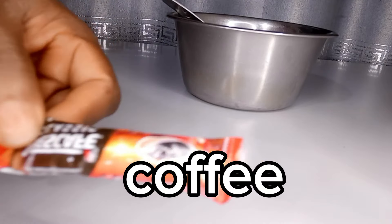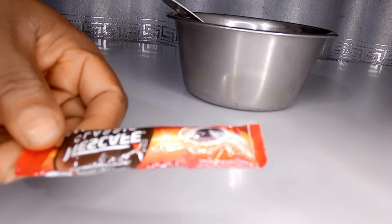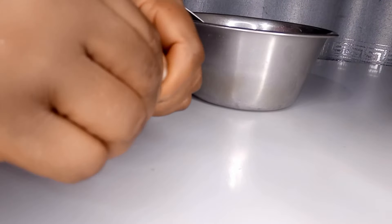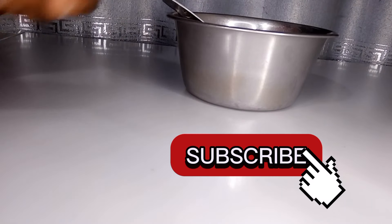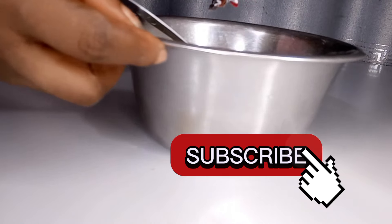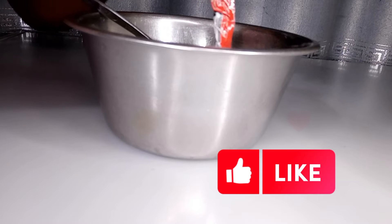My next ingredient is coffee. Coffee helps to stimulate hair growth, promote long hair, make your hair thicker and fuller, reduce hair falling and hair breakage, and also helps to darken your hair. One sachet is equivalent to one tablespoon of coffee.